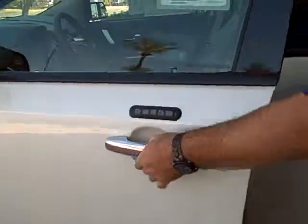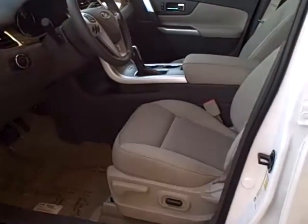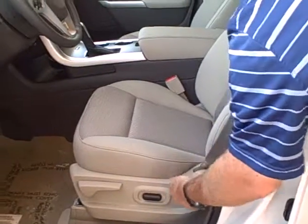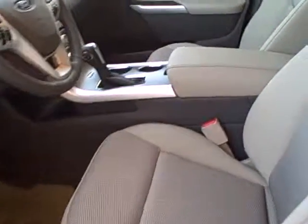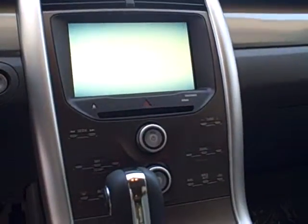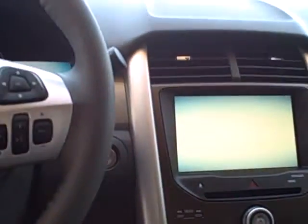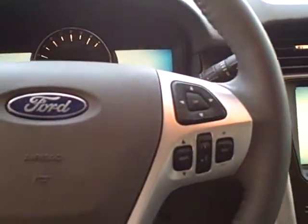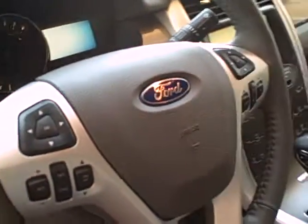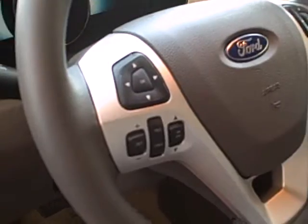Looking at the front, you have a six-way power driver's seat with lumbar support controlled there, as well as controls for your rear seat. This does have the MyFord Touch — we did a specific video about that — with dual climate control for the passenger and driver. Controls on the right-hand side are for the MyFord Touch, and on the left is your cruise control options.